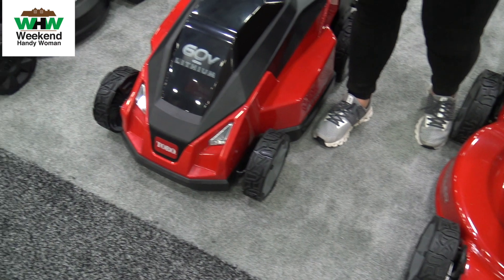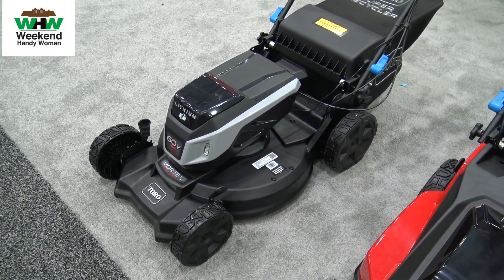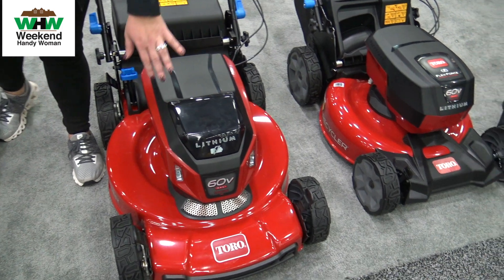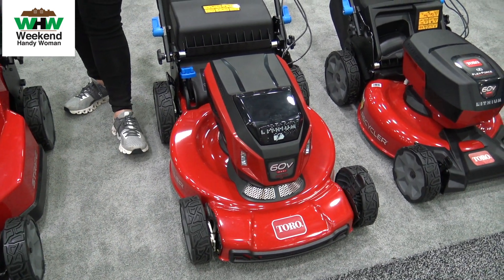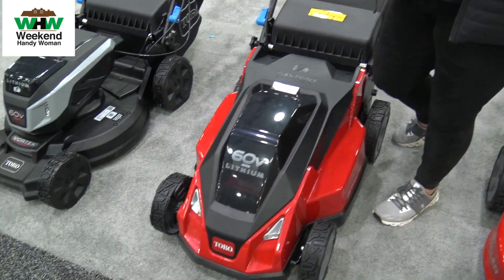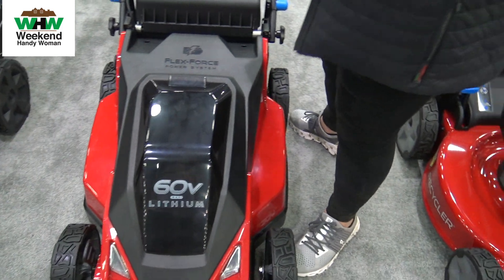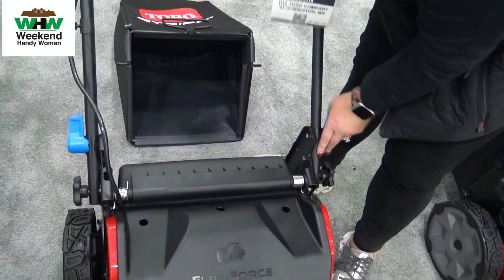Nothing's changing on those platforms — definitely proven, excellent cutting technology, excellent mulching technology — but now in our battery-powered 60-volt power heads with dual LED headlights. What is changing is our newest series, and that is our stripe mower. This is our 21-inch 60-volt stripe mower.